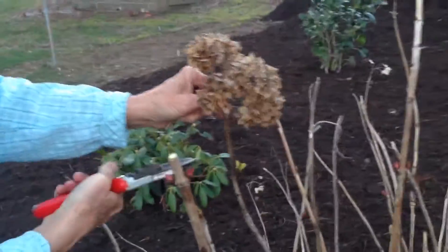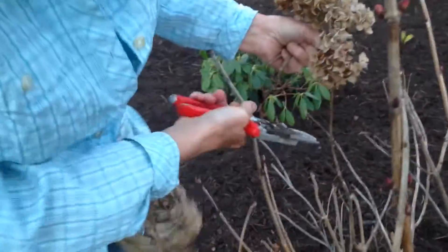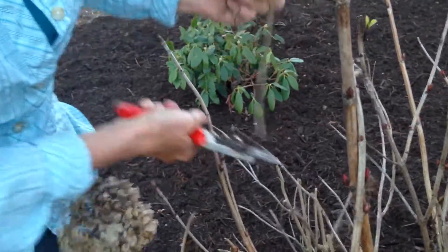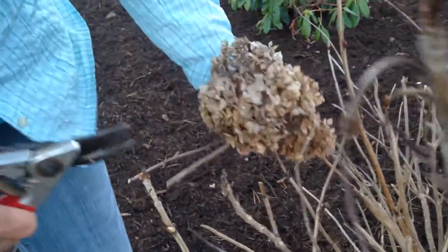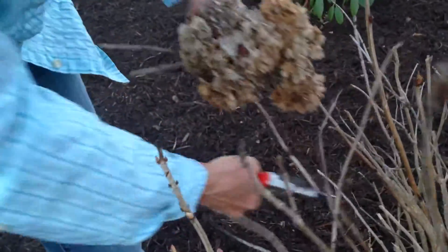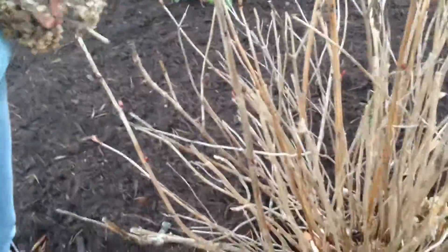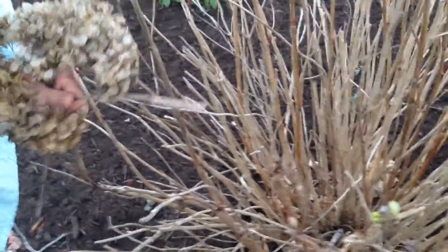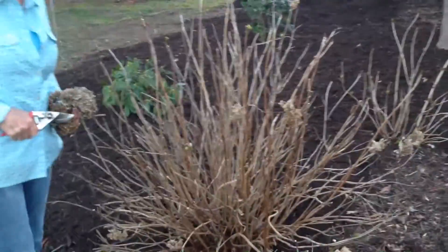So we're gently cleaning and taking off old flower heads and going back to where we see a bud, but never removing more than a third of it. We're just gently shaping and cleaning up for spring. That's how that's done. You can save hard cuts for middle of the summer if you want to control the size, but right now just light pruning.